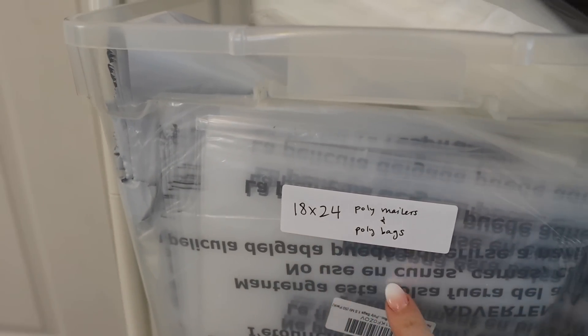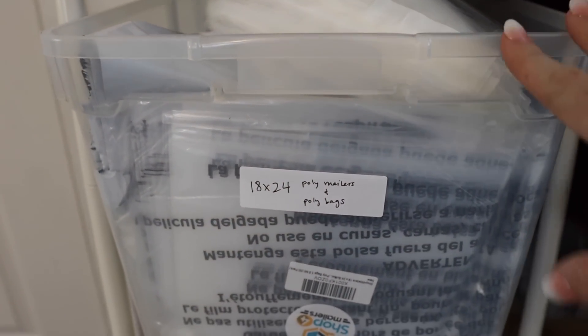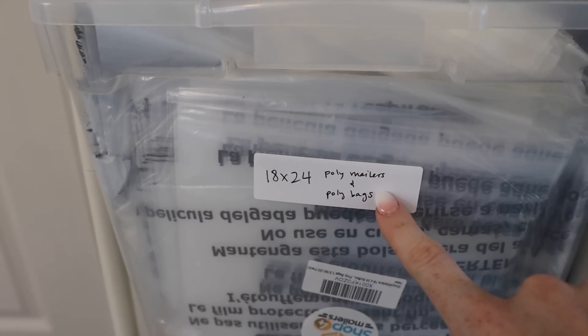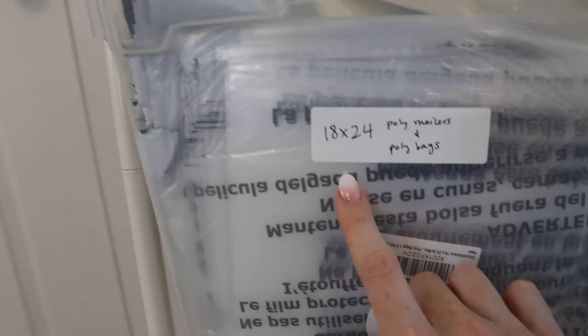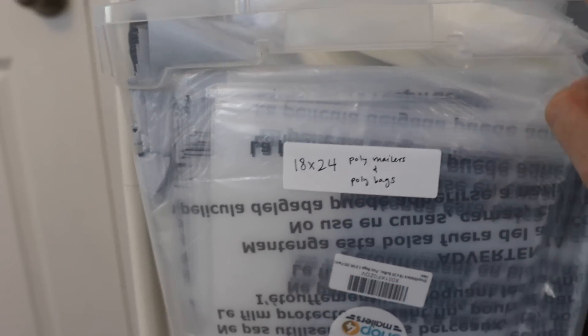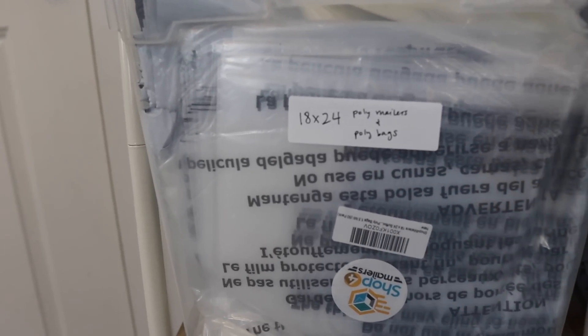I do have some bubble wrap in the garage in case I need it, but it's very rare. I also have my large poly mailers — these are for backpacks, huge shoes, very large items. They're 18 by 24. I also put shoes that are in a box into these as well, because it is cheaper to ship things boxed inside a bag.